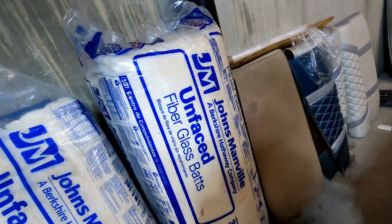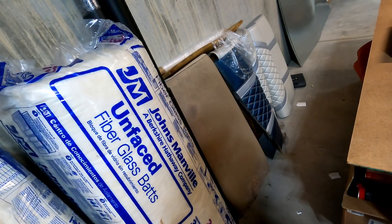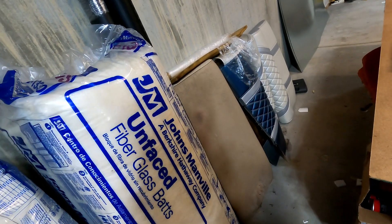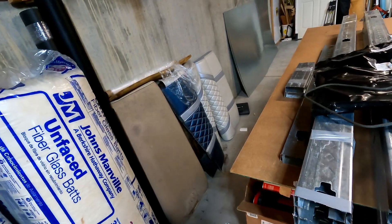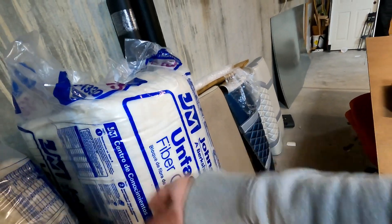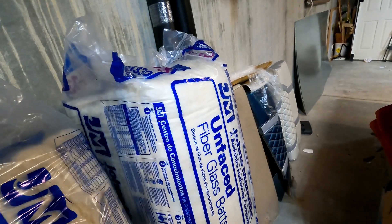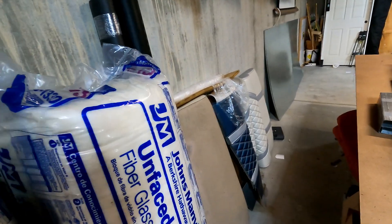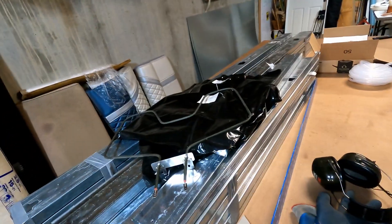I've got some unfaced fiberglass batt. Fiberglass is good up to a very high temperature, so this will be perfect. I didn't want to do rock wool because that's far more expensive than I need, and this will work perfectly. It was a lot cheaper — Lowe's was clearing it out so I got it for about 30 bucks for 11 eight-foot bunks.